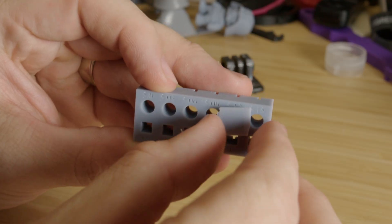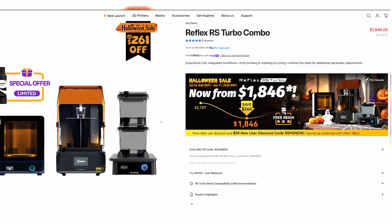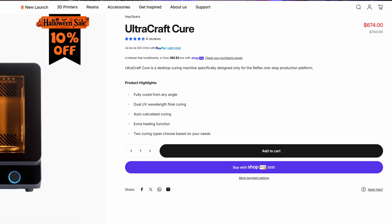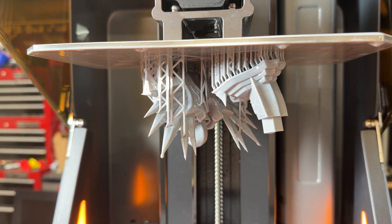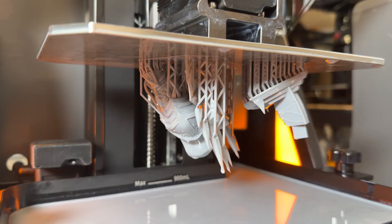There is one thing we really do need to talk about: this is not a cheap machine. The printer, wash, and cure station are all currently on sale for about $1,846. Given how well this system works together and the level of build quality, I fully understand why they're asking this price. If you're a professional or a small studio that values reliability and a clean workflow over tinkering, then this system totally makes sense. If you're the kind of maker who loves experimenting and pushing machines to their limits, this machine is probably not for you. This printer isn't for everyone — and that's what makes it special.